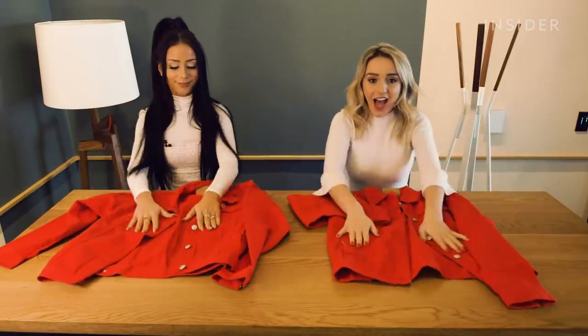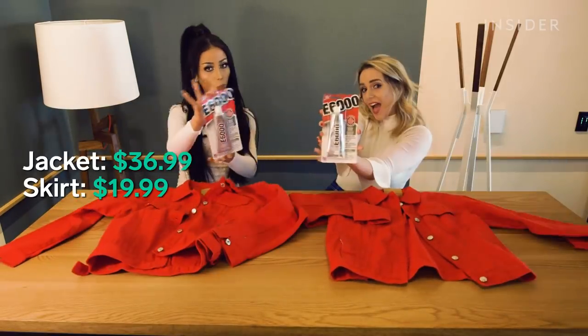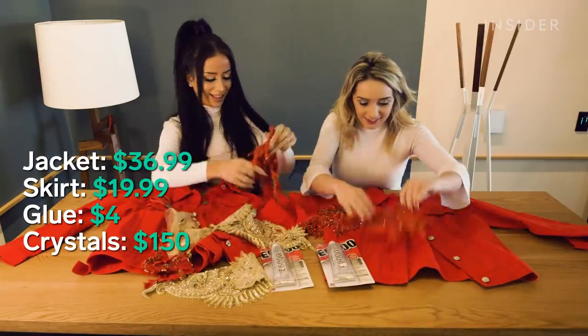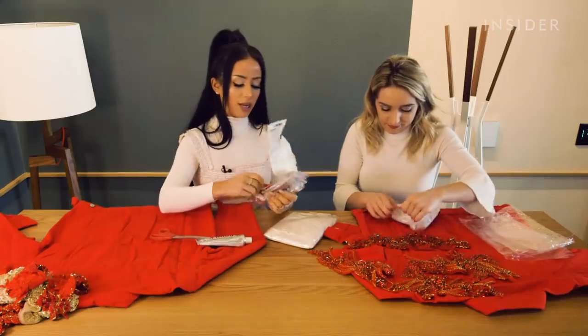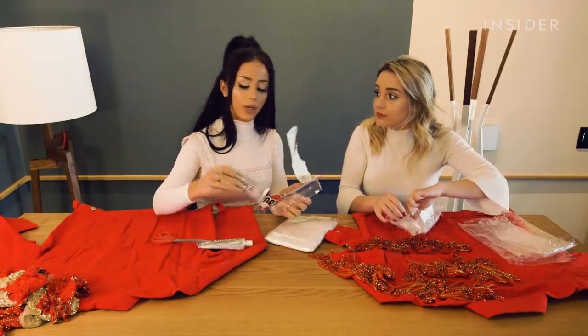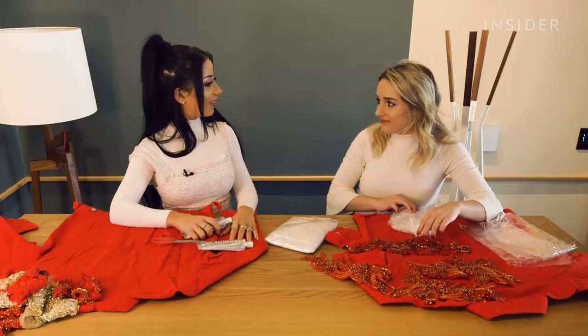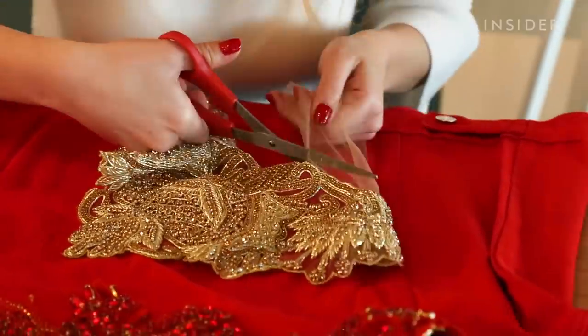Our materials included a matching jacket and skirt, E6000 glue, and our crystal appliques, which cost less than $200. For a fashion DIY, not everyone knows how to sew and not everyone has a sewing machine. It should all be stuff you can get on Amazon, and then all you need to do is glue — literally anyone can do this.